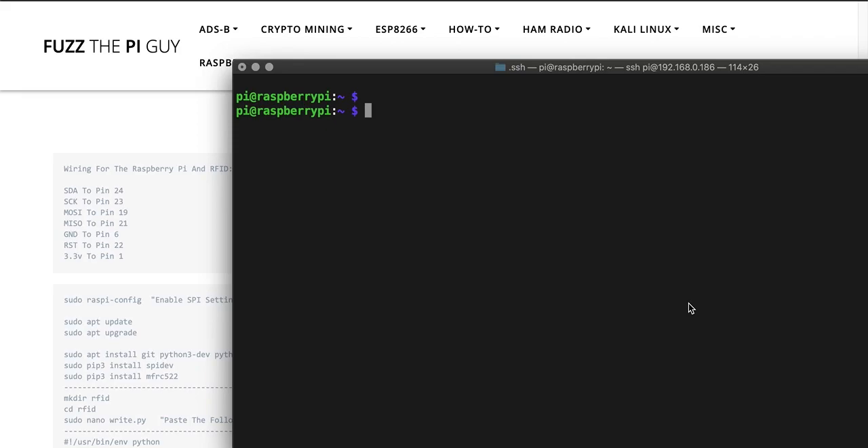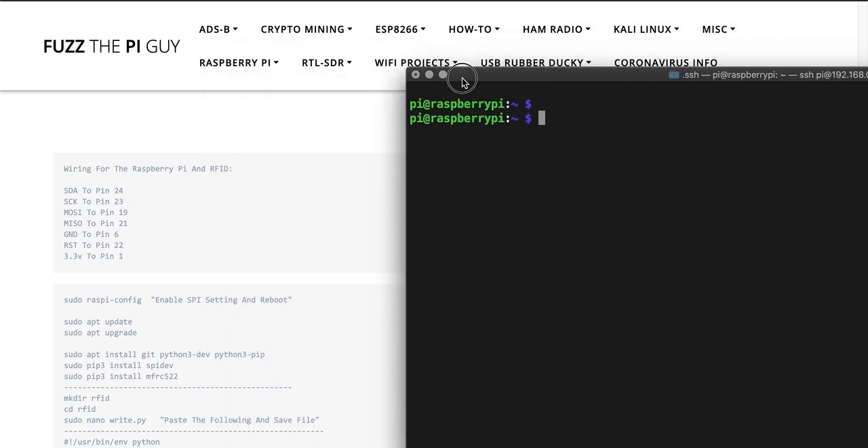Fuzz the Pi guy here. I'm going to show you how to set up your RFID with your Raspberry Pi. I'm SSH'd into the Pi here and as you can see on my website we have the wiring diagram for the RFID connecting to the Raspberry Pi. You're going to need a few jumpers here.